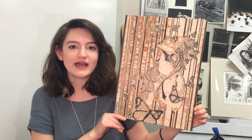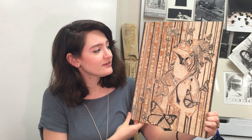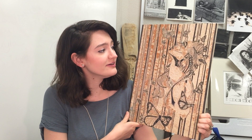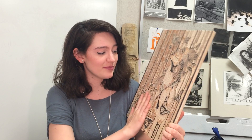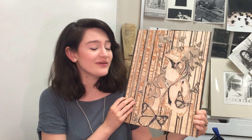It looks a little funny right now, but we're gonna go ahead and cover it with a shellac layer to protect the wood, and then we will apply the ink later and put some paper on top of it and press that paper down, and hopefully this image transfers onto that paper. But stay tuned and I'll let you know how it turns out. Thanks!